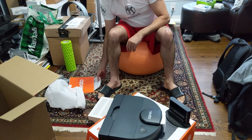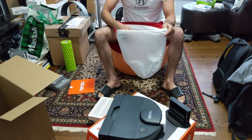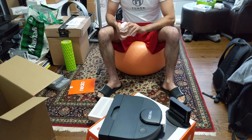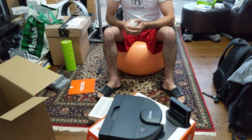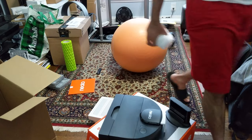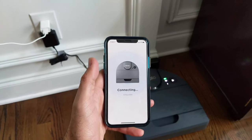I'm going to get this guy charged up, download the app, read up on it a little bit — whatever you have to do in the first go-around — and we'll be back later for kind of a first-look, first-impressions type of thing. Pretty excited so far. Thank you all for watching, we'll come back in a little bit.